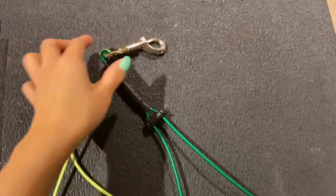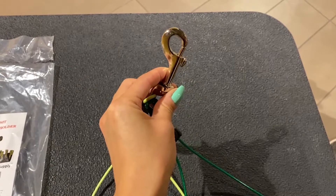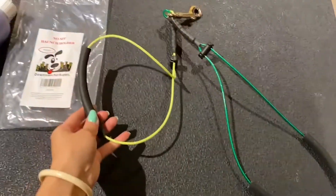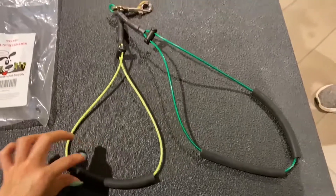As you can see here, there is a clip at the very top and this is where you're going to clip on the grooming table or in the bath area. The yellow part is where you're going to put over their head, the green part is where you're going to be putting over their body.